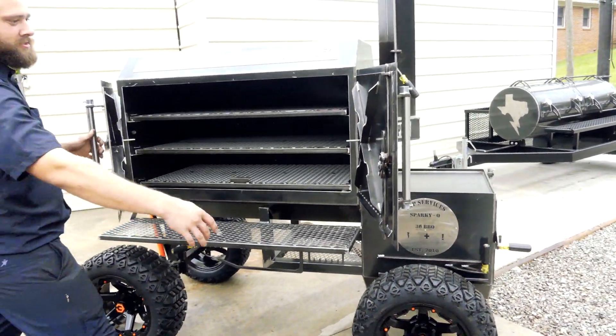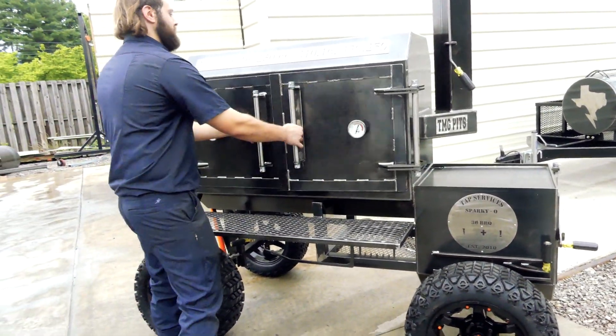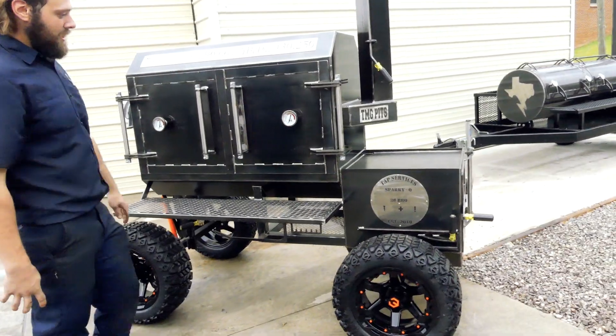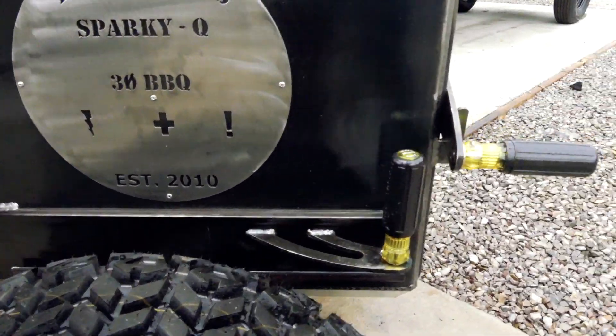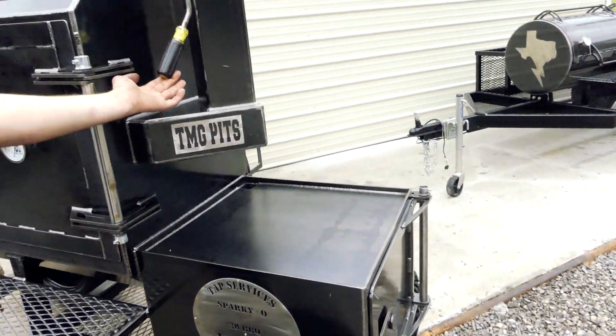It's got drip guards on both the doors. Another custom stainless steel logo here — you can see more screwdrivers everywhere. And there's a smoke stack damper up top.